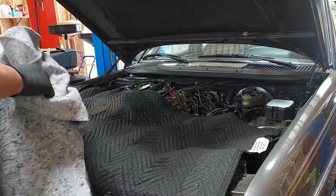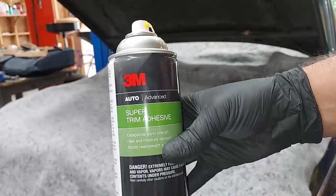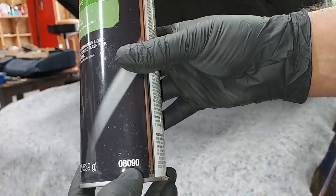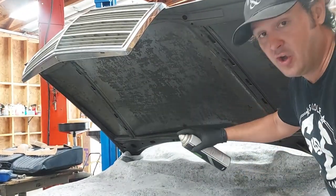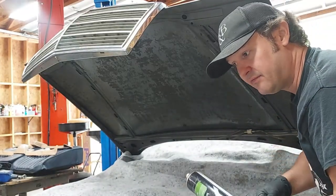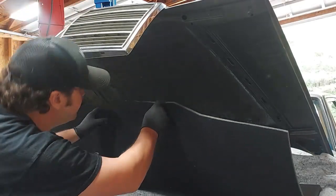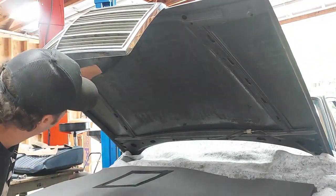Now we want to put our blankets right back on to protect the car from any glue that's going to drip down when installing the hood pad. The adhesive to use is 3M Super Trim Adhesive, part number 08090. Spray half the can on the hood and the other half on the hood pad, then let it sit four or five minutes until it gets really tacky. Do a test fit first and mark the centerline with a marker so when you go to stick it up you can line up that centerline.